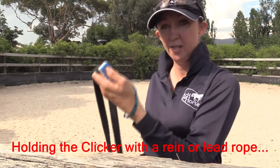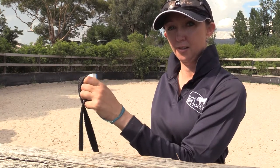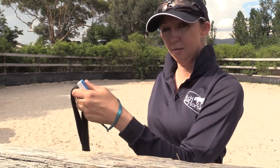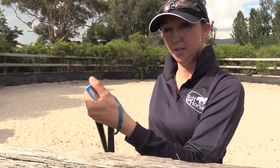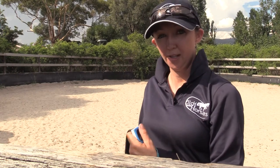Just hold the clicker like that so it doesn't interfere — you can still use your hands — but you've got the clicker ready. That way, when you ask for something you want to click for, you can just slide your thumb across. Okay, that's all for me today — happy clicker training!